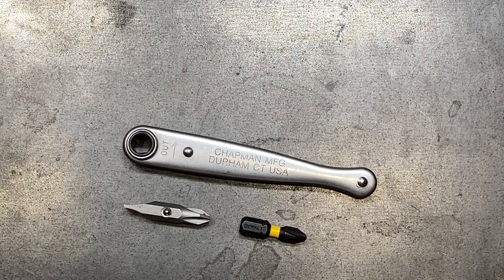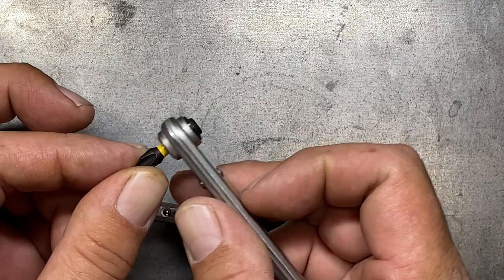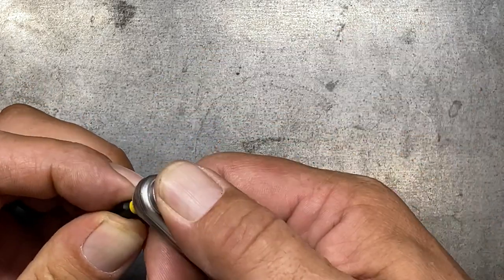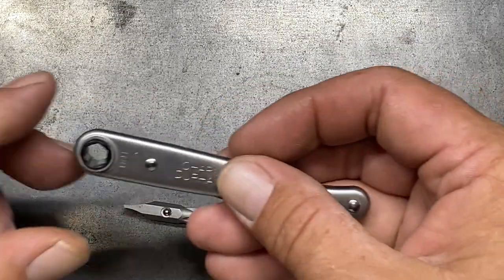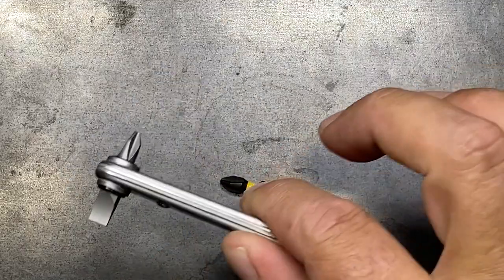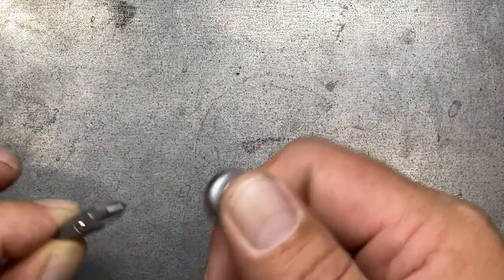The downside to this pass-through design is that it's not going to work well with standard bits. Here's a standard DeWalt bit — you can see because there's no retention here, it just slips right through. It can still be used with these, but you've got to have your thumb held up there, so it's a little more cumbersome. If you use a regular ball-detent bit, the ball detent gives you the friction necessary to hold those bits in — it holds in decent enough.